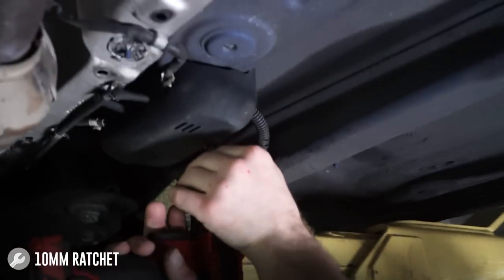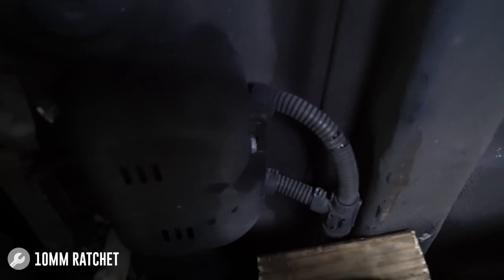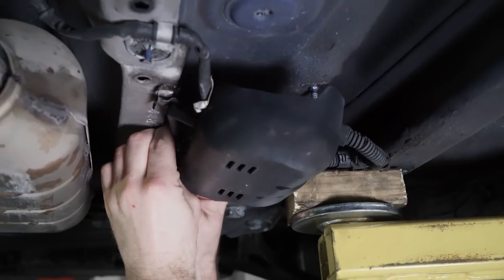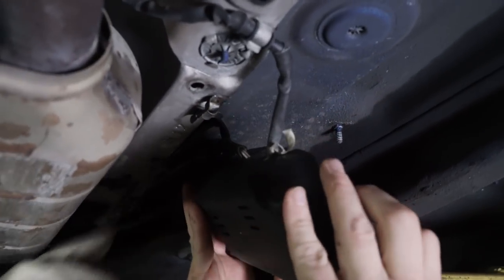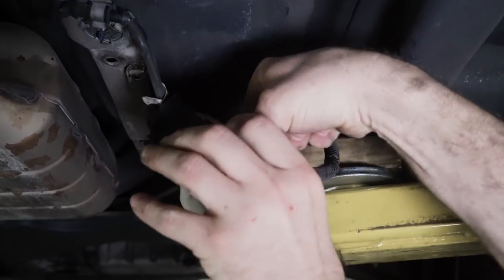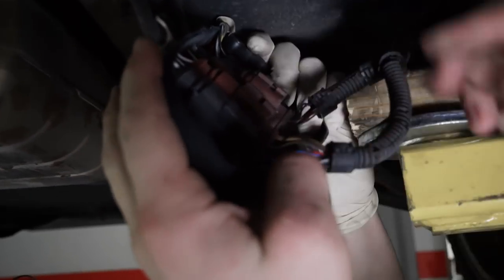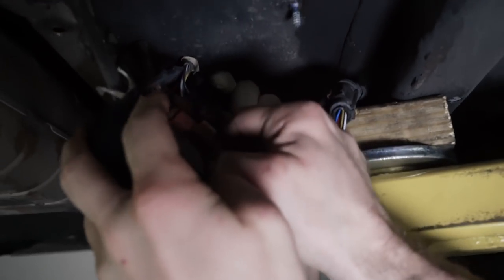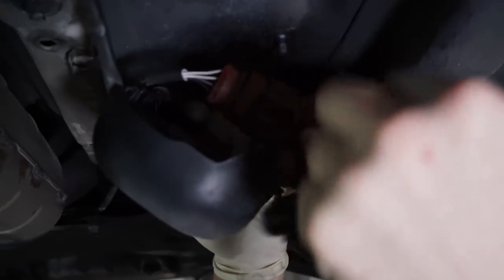We're going to go ahead and take this housing off — it's just two 10 millimeter nuts. And that's plastic so you don't really need to go to town on it. Pull the wires out of the holders here, just enough to where you can get the connectors out. Sometimes they're easier than others. Luckily they're color coded, so you can't really mess them up, but if you feel like you need to, go ahead and mark them. They also do come out if that's easier for you — sometimes some like to stay and some like to come out.